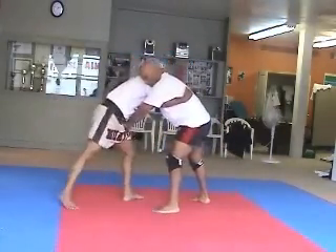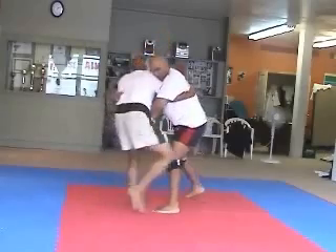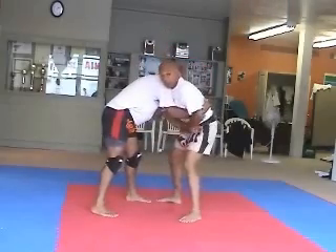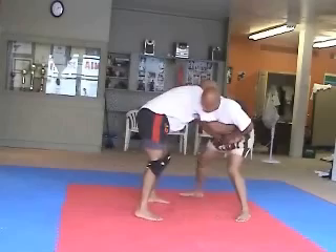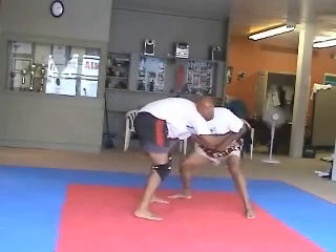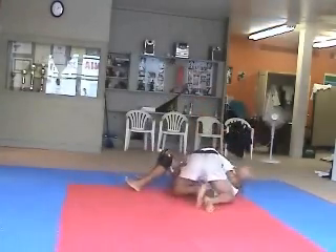I'm going to knee him and he's not allowing me to knee him. So with this hand and the forehand, I'm going to grab onto this leg. I'm going to reach around that leg. As I reach around that leg, with my head I'm going to push him over and I'm going to get across body control.